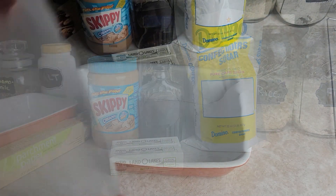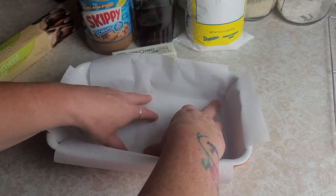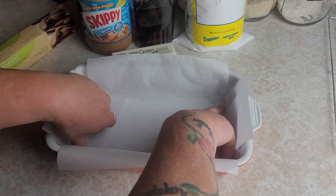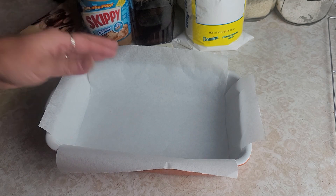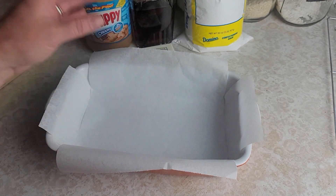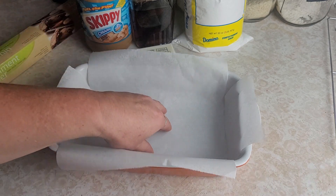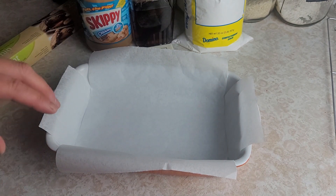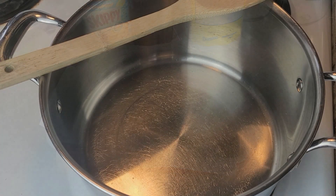This recipe moves pretty quickly, so I'm just going to start by lining my pan with parchment paper. This makes it easier to get out when you want to cut it up. You don't have to do this, but I really like the parchment paper — it makes it so easy. You can literally lift it right out of the pan.